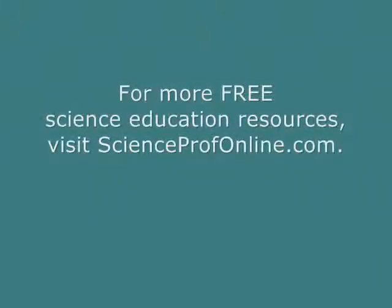More seriously nerdy, amazing free stuff at ScienceProfOnline.com. Go there.